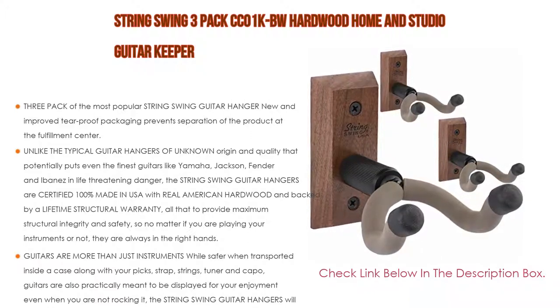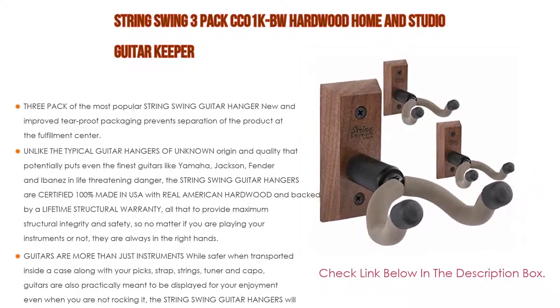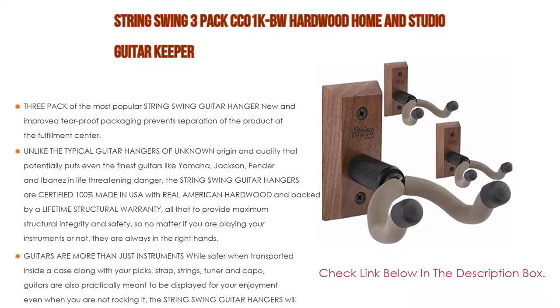Over 30 years serving musicians all over America — no matter what kind of guitar you have, you can count on them to keep it safely stored. They have been crafting the best musical instrument hangers and display systems for over 30 years. Their products are manufactured in Wisconsin, where they started, and are guaranteed for life.